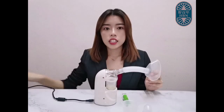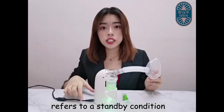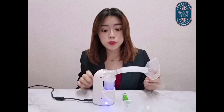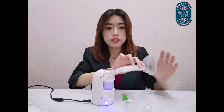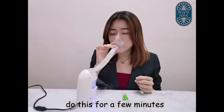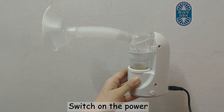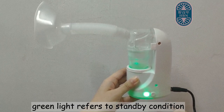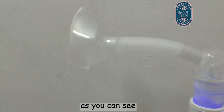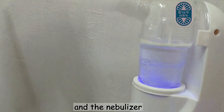Now let's try how it works. Turn on the power. Green light refers to a standby condition. Press the button here — it turns to blue light, which means it starts to heat up so we can start to nebulize. As you can see, the amount of atomization coming up from the mask, and the nebulizer is heating up gradually.